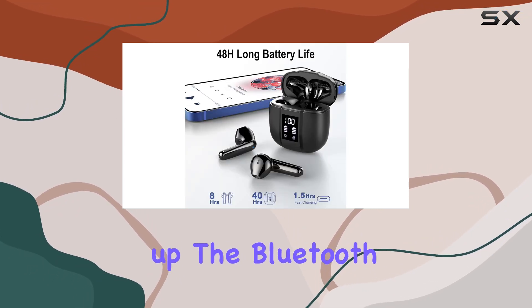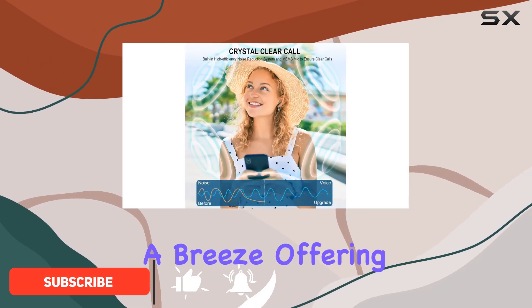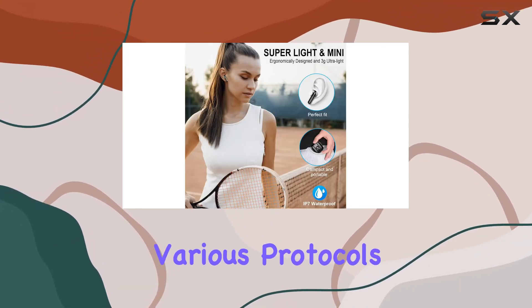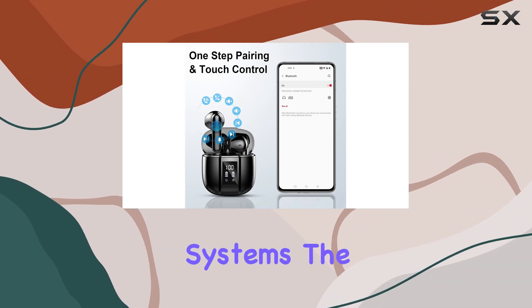First up, the Bluetooth 5.3 technology and dual channel transmission make pairing a breeze, offering a faster and more stable connection. With support for various protocols, these earbuds are compatible with iOS, Android, and Windows systems.